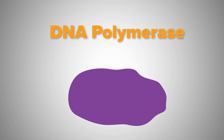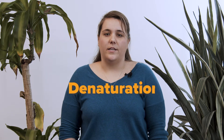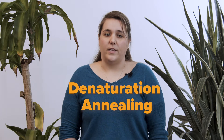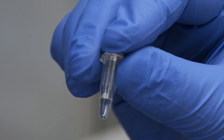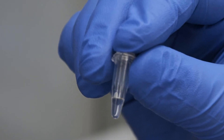Polymerases used in PCR can withstand many heating and cooling cycles. In this video, we will use Taq polymerase. Overall, PCR relies on repeated cycles of DNA denaturation at high temperature, annealing of primers to the single-stranded DNA, and synthesis of new DNA by the Taq polymerase to create several micrograms of the target DNA from just a few nanograms of template DNA.